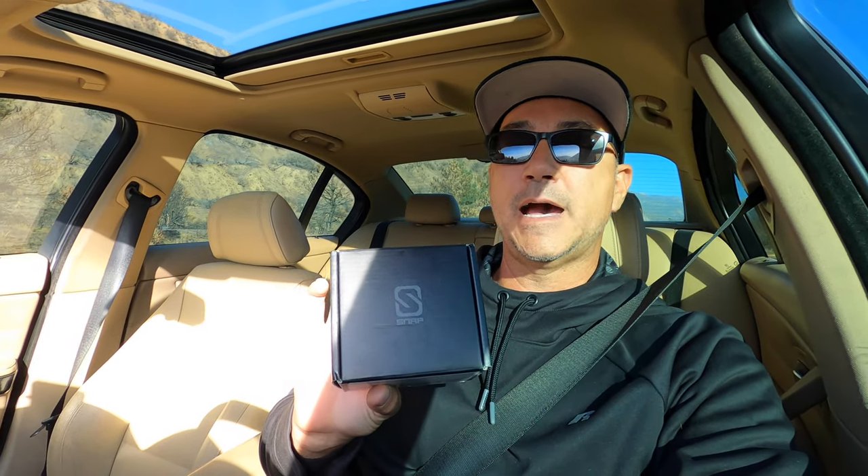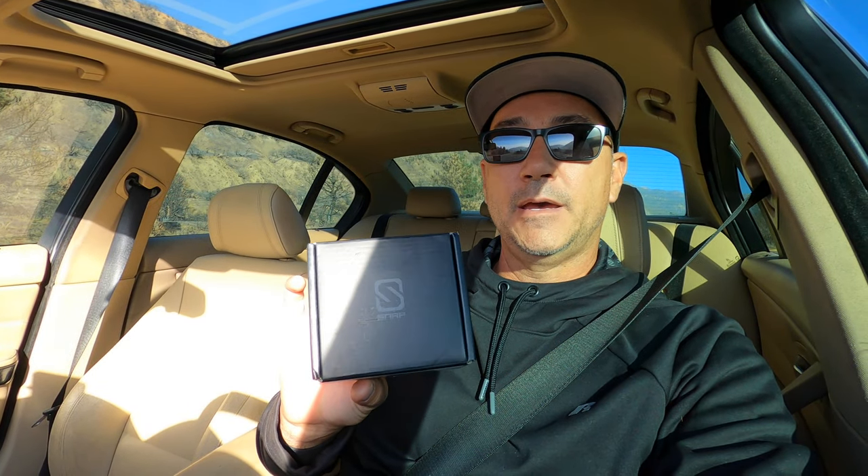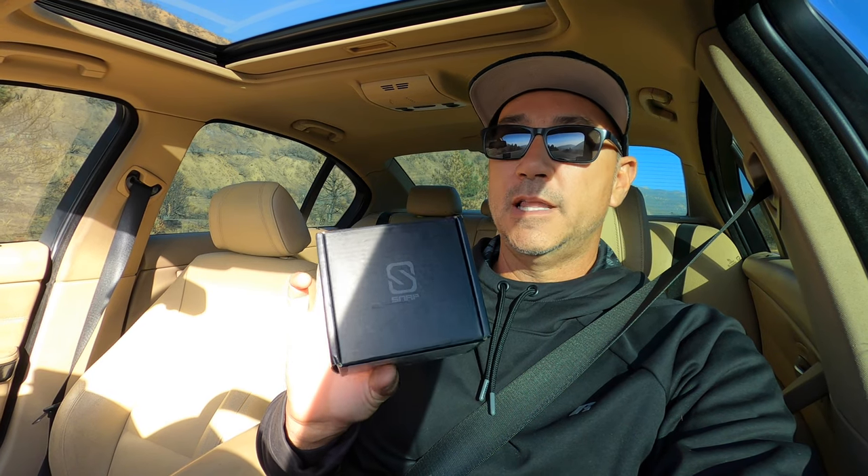What's up guys, welcome back to another video. I just got off work — today's October 26, 2020, Monday. I just got this new product called Snap, and what it is, it's for GoPros. It allows you to take your GoPro — it's all magnetic — so you take the GoPro and put a little thing underneath, and it'll stick to your shirt like a magnet.